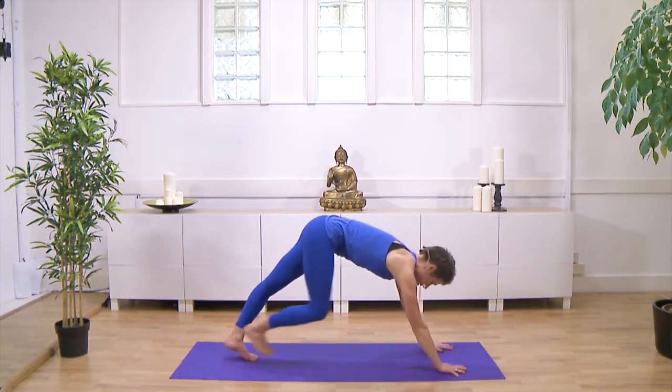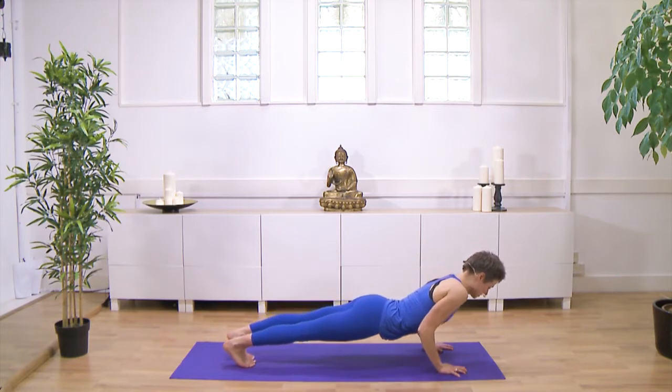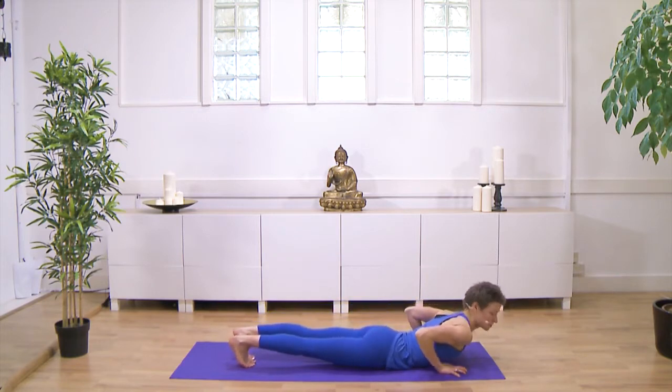And then perhaps you step back. You might come via a high plank — a straight line from the heels to the shoulders — bending your elbows and slowly lower completely flat onto the floor.